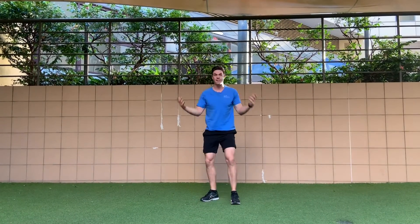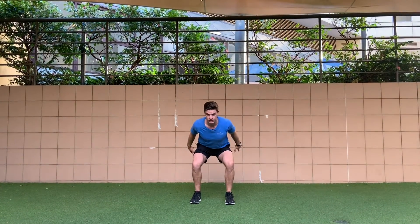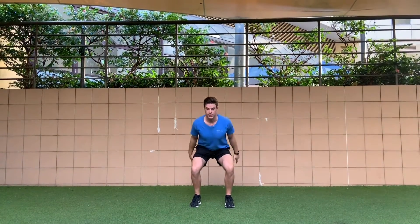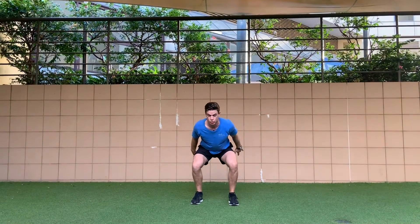Now we transition that into a jump. We start into a skiing position, or that landing position. From there we're extending through all joints to come up, and then we're landing back into that absorption position.